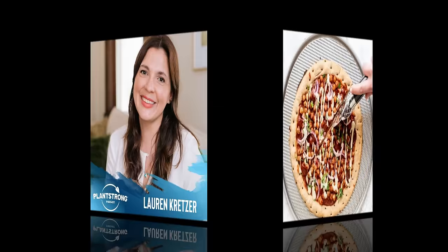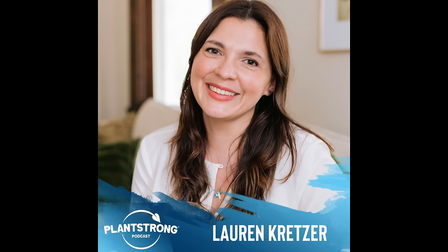I'm Rip Esselstyn and you're listening to the PlantStrong Podcast. One of my favorite things about hosting the PlantStrong Podcast is sharing the incredible stories of my guests and the real life ups and downs and unknown paths that they take — really that we all take in this journey of life. My guest today, Lauren Kretzer, is no exception and her openness to share is a wonderful gift for all of us.